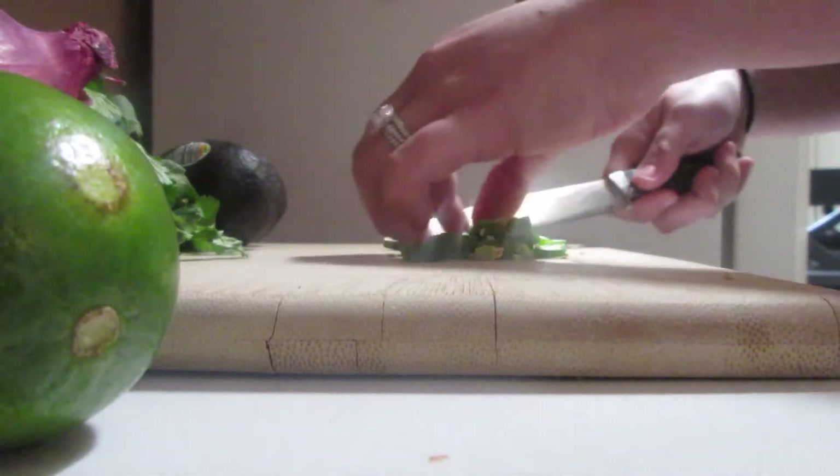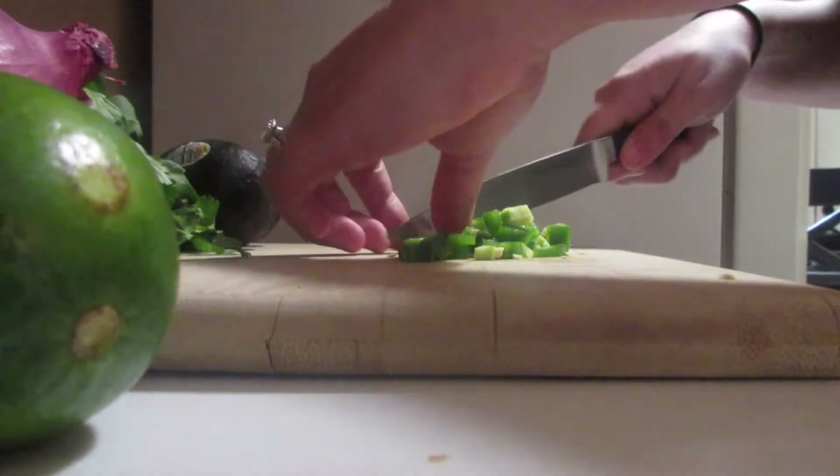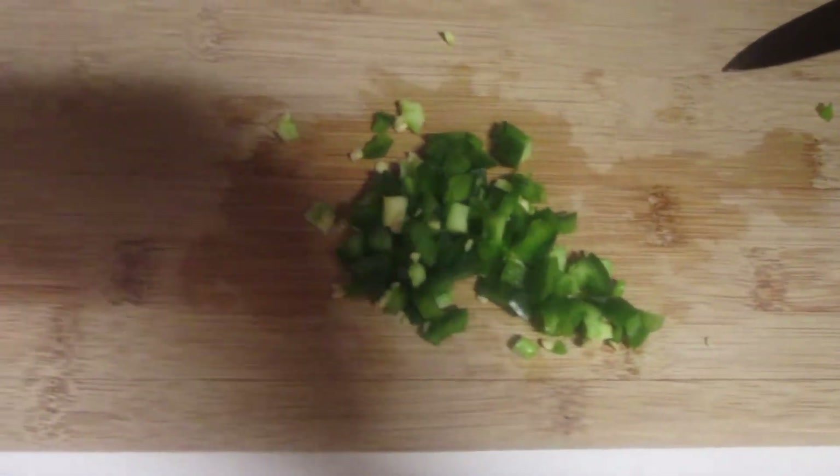I'm super excited to try this though. I love Chipotle — they are amazing. Alright, there's the finely chopped jalapenos.